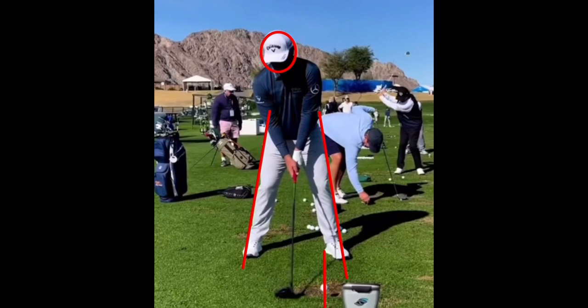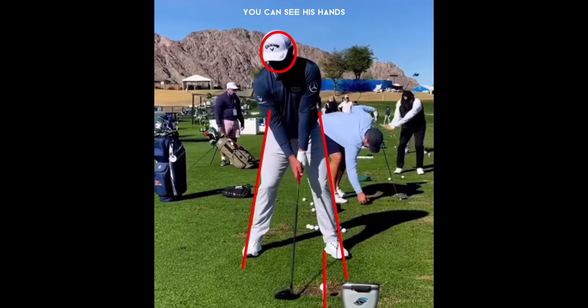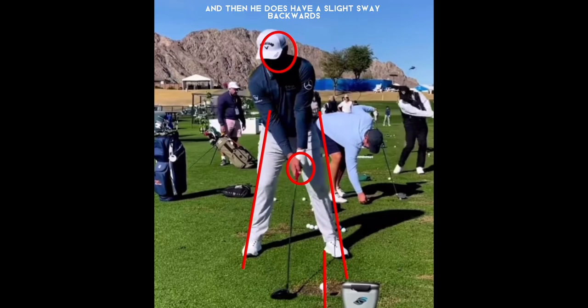Getting into the backswing, he has this little forward press that gets his swing started. You can see his hands start to move a little bit forward, and that's his trigger to swing. He flexes those arms and gets them straightened as he pushes that handle forward. Then he has a slight sway backwards as his right hip comes through that plane line.